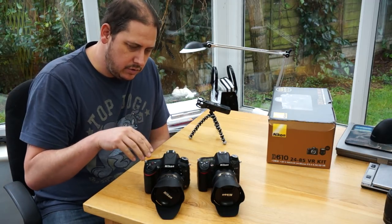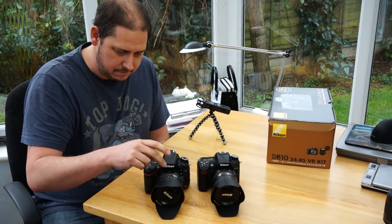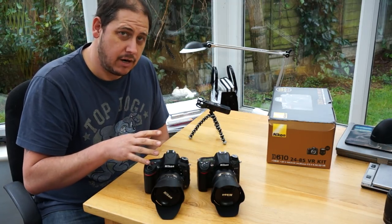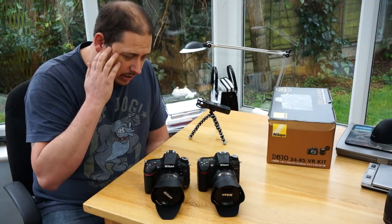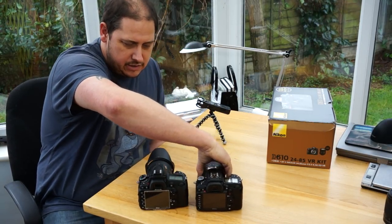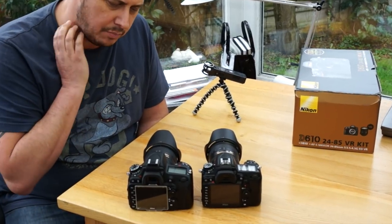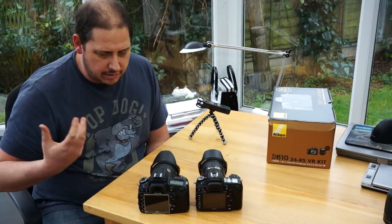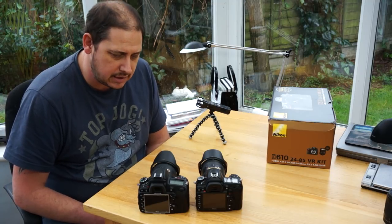Weight-wise, with the 18-200 VR2 on the D7000 and the 24-85 on the D610, they weigh about 10 grams different — so virtually nothing in it in this setup. Obviously different lenses give different weights, but overall there's not a great deal in it. Looking at these cameras front and back, they're very similar. The D610 is sort of a mixture of the D7000, D7100, and D800. The D800 was a lot bigger and I didn't like that, but I feel very comfortable with the D610 — it doesn't feel any heavier than what I'm used to.